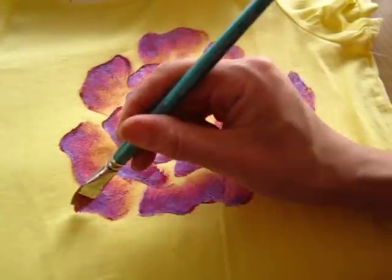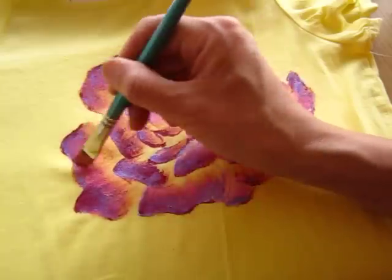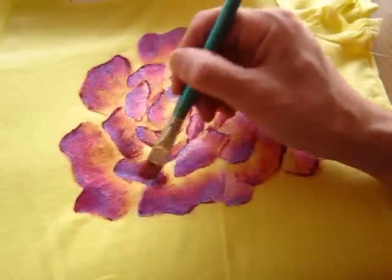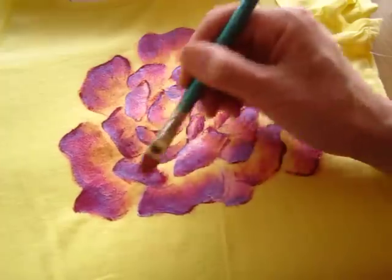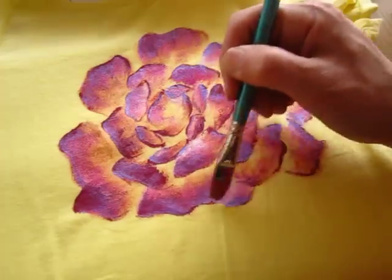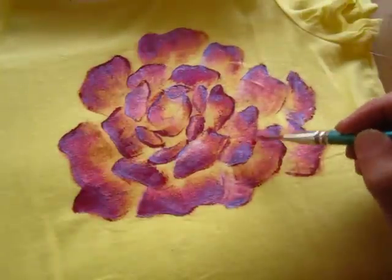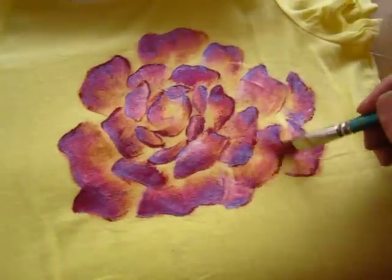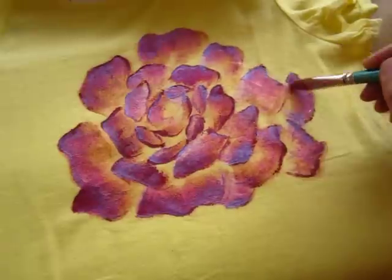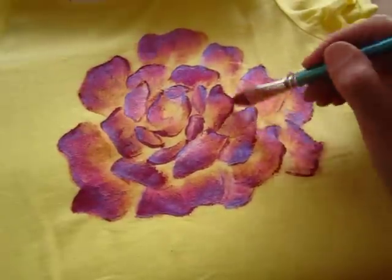Do not be afraid, continue to do it. And the fabric paint — if you have too much paint, the fabric will become very hard and it's not comfortable. So this one needs to even it out. Do not have too much fabric paint at a particular point.